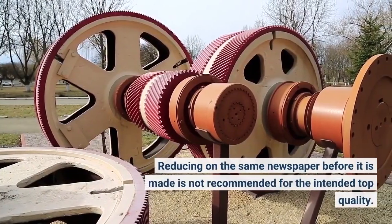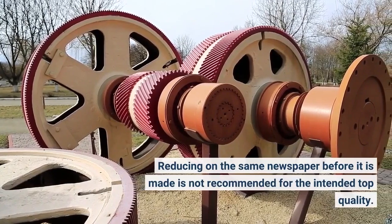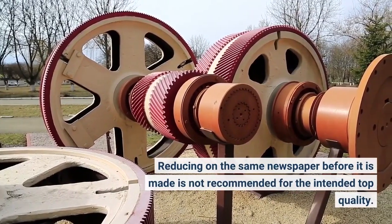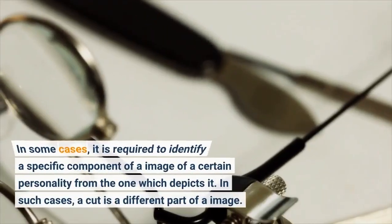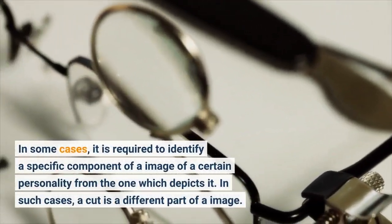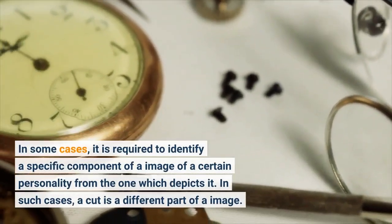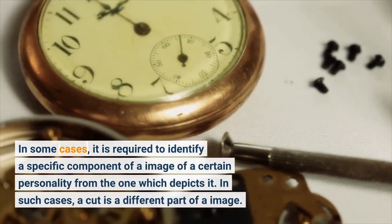Cutting on the same paper before it is made is not recommended for the intended top quality. In some cases, it is required to identify a specific component of an image of a certain character from the one which depicts it. In such cases, a cut is a different part of an image.